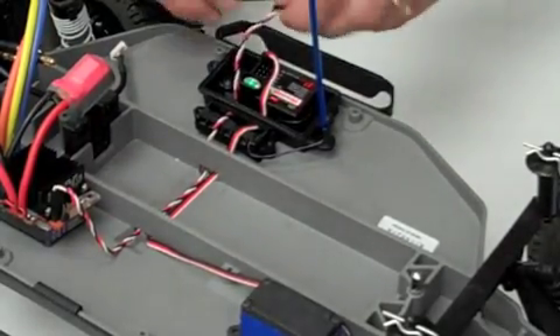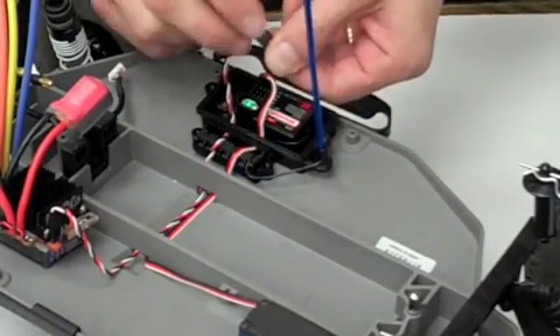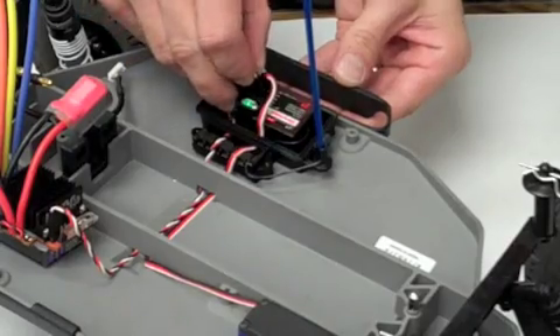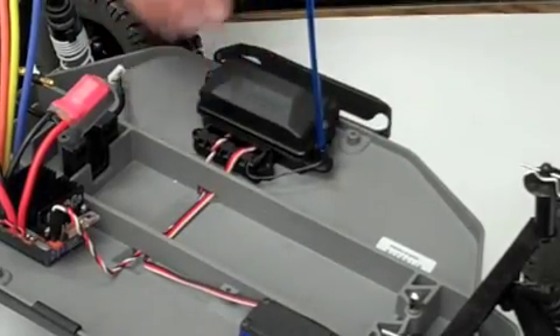Now, plug the speed control receiver wire into the receiver, ensuring that the black wire is to the outside edge of the receiver in channel number 2. Then, install the receiver box covers and secure them.